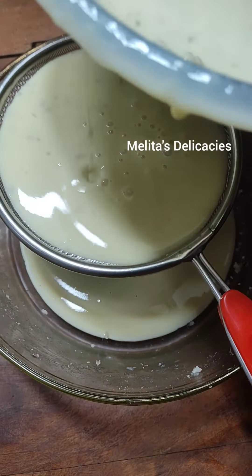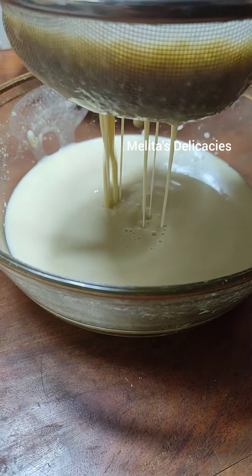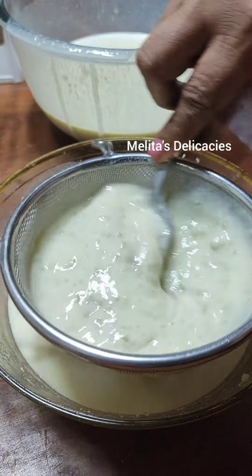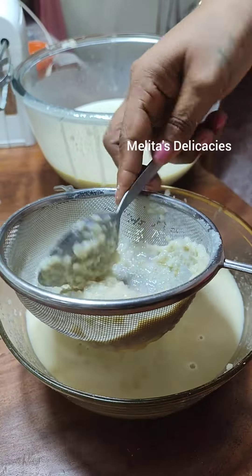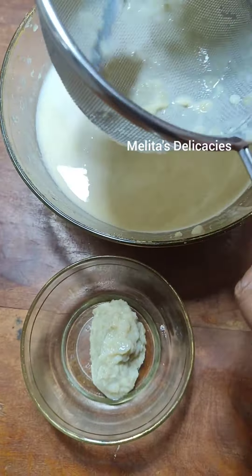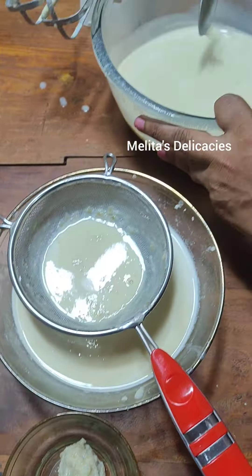Once everything is nicely incorporated, there are still some bits remaining. To give a smooth texture to your pudding, take another bowl with a strainer and pass this mixture through it so that any bits are removed and you get a nice smooth texture. Sometimes there are also strands in the sweet potatoes — if they come into your mouth it doesn't taste very good. So to ensure your pudding is melt-in-the-mouth, do this step. It's totally optional but I always do it.